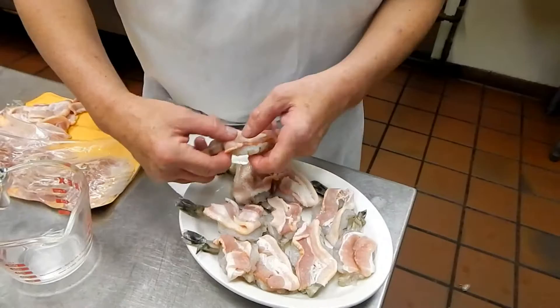If it's too long, you just fold it back, like that. Okay, the shrimp is ready.